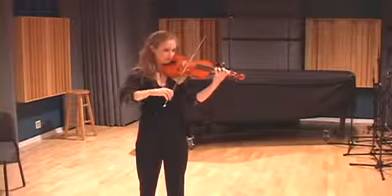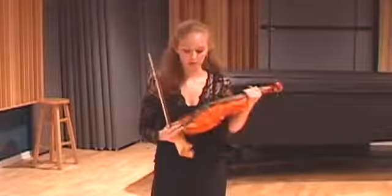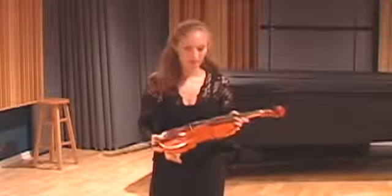There are a lot of differences between Baroque and modern violin. The most noticeable one is probably the chin rest — there's no chin rest on the Baroque violin. Also the fingerboard is a lot shorter and it's flatter.